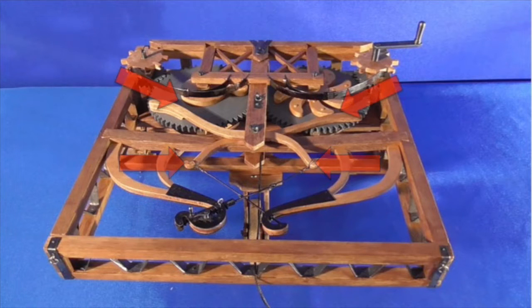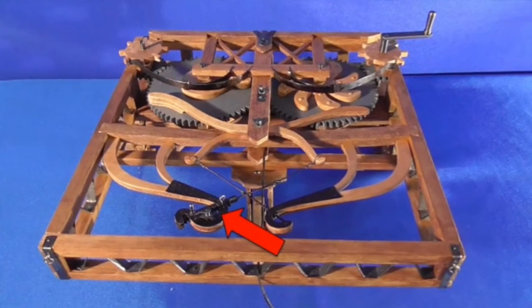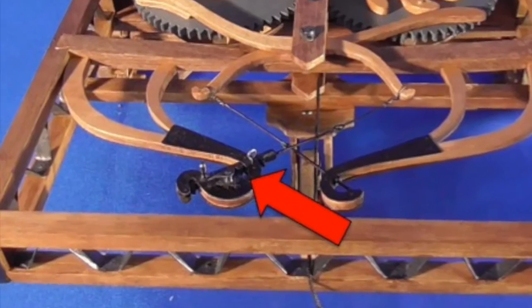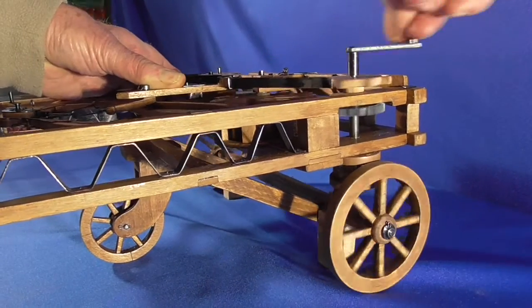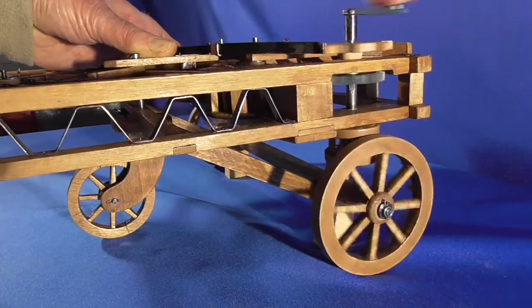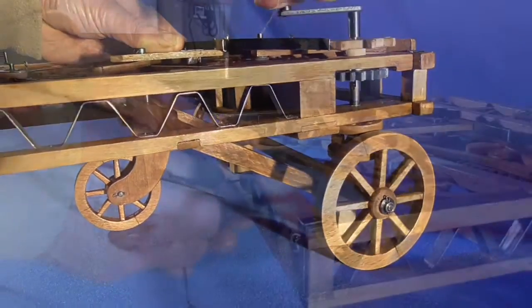Now we load the spiral springs placed under the main toothed wheels. Pulling the cord that unlocks the system, the wheels begin to turn. We adjust the brakes and we are ready to go. Here is our Paolo who runs the chariot on the floor of his laboratory.